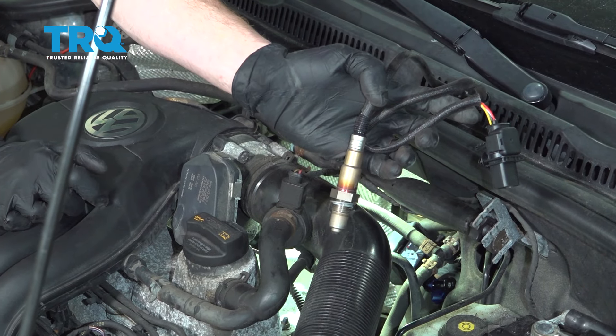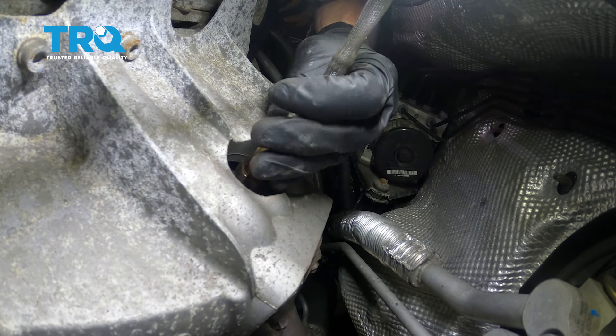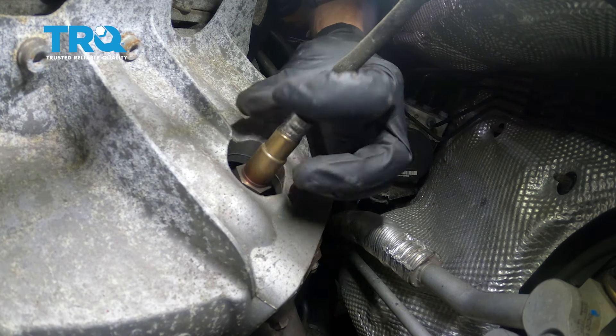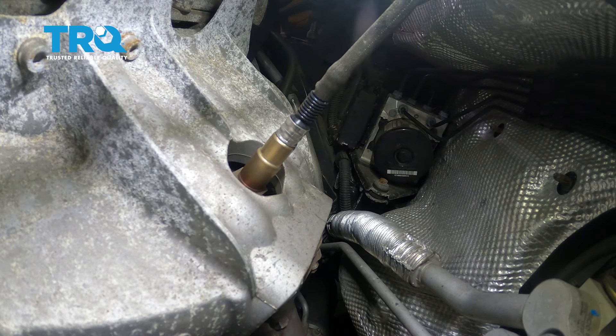Now it's time to start installing our brand new upstream O2 sensor. To install this, you want to make sure that you go ahead and turn it in by hand to make sure that it's started in without cross threading any of the threads. Once it seems as though it's bottomed out, continue on tightening it. Keep in mind that there is a crush gasket on it, so you need to make sure that you tighten it just enough that it crushes that gasket down.